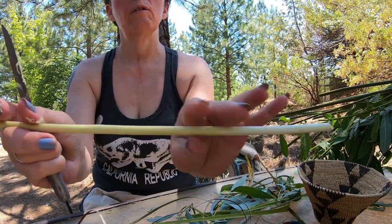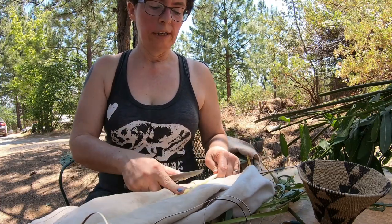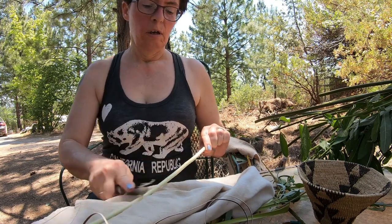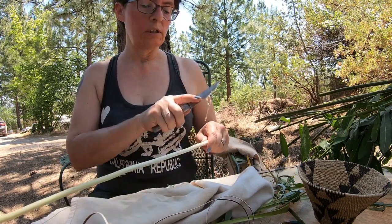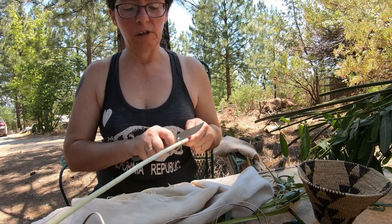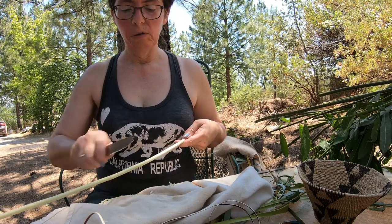I'll hold this up so you can see — this side has been scraped clean, this side still has the sticky wet sap in there. You'll do a lot of this. When getting to the top, you really don't want to scrape back against the grain on the small stuff because it will just tear it. They used to say you scrape the willows until they sing.